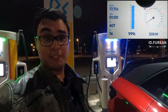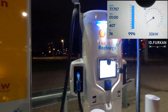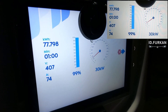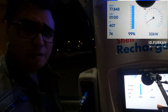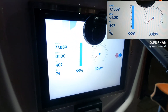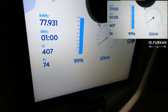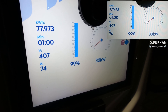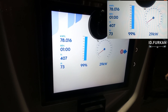We are charging for one hour already and we are at 99%. We are currently charging for exactly one hour. We have 1% left — let's see if that takes one hour and one minute or one hour and two minutes. Still charging as a champ at 30 kilowatts, and it looks like it's almost done.